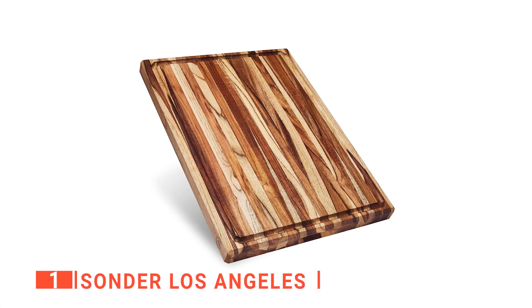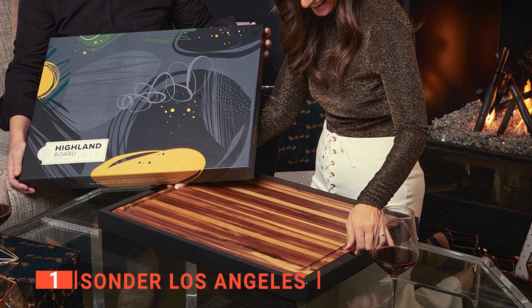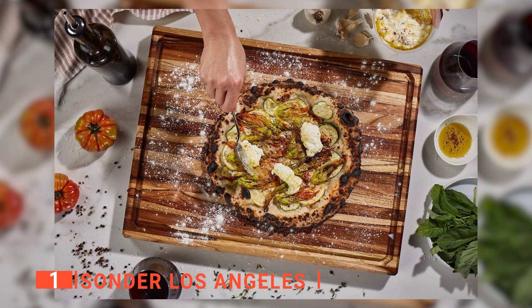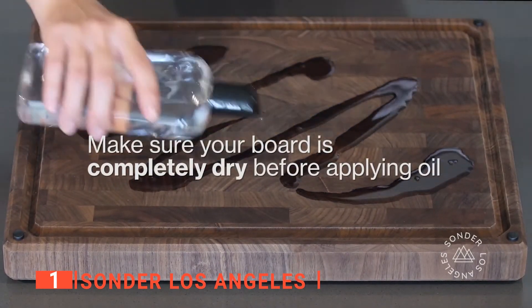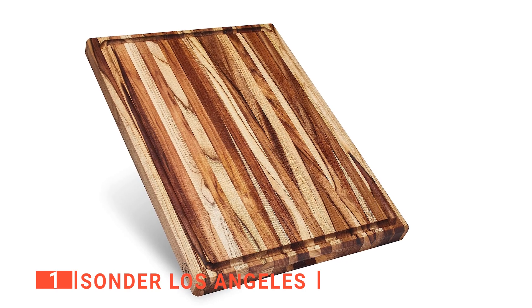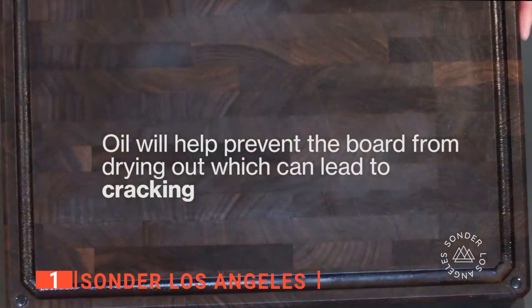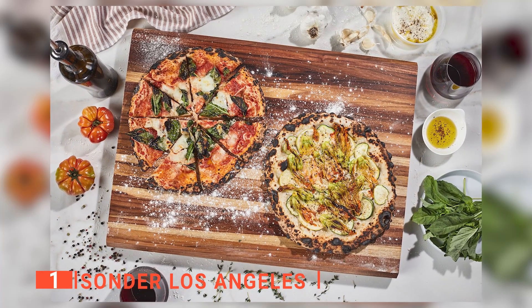Finally, our top butcher block cutting board is the Sonder Los Angeles. Are you tired of using regular butcher block cutting boards that do not last long due to the absorption of excess water? The Sonder Los Angeles Butcher Block Cutting Board is built with oil-rich teak wood to make it more water-resistant. It has compartments to store cut food like vegetables, and two sides — one for preparing meals and the other for serving dishes as an attractive charcuterie tray. Its juice groove is so reliable that it can hold up to 4.5 ounces of liquid. It is 1.5 inches thick to prevent shifting while using it. Unlike many boards made with jointed pieces of wood, the Sonder is built from a single piece to minimize the chance of cracks and holes. It is beautifully designed and will give your kitchen a luxurious appearance.